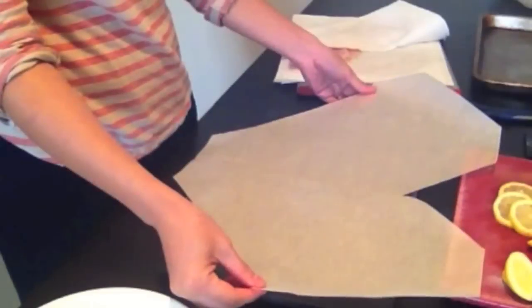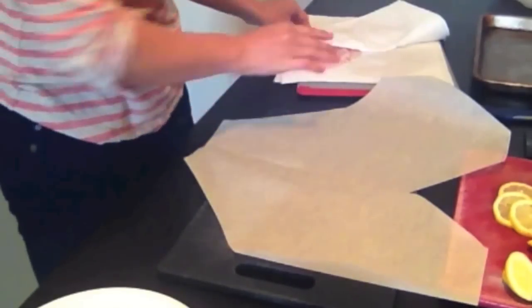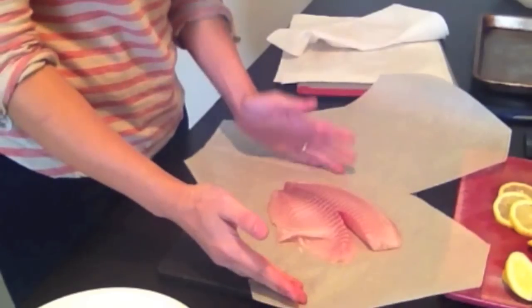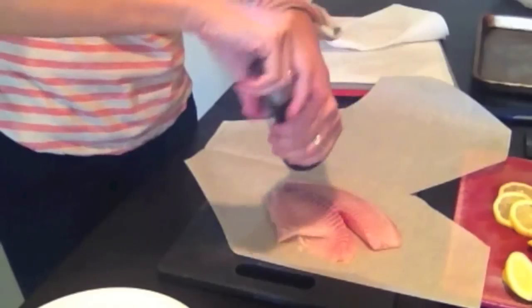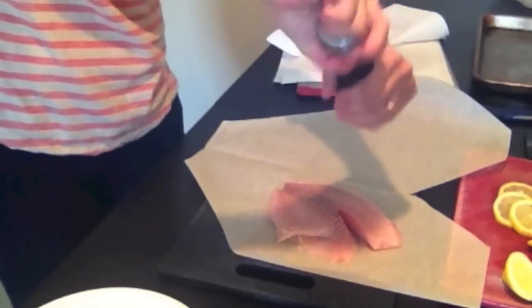We've got our sheet of parchment paper here — just lay it out on your countertop, table, cutting board, whatever you're working on. Then I'm going to take a piece of our tilapia fillet and lay it on one side of our cut-out heart. Then I'm going to season it with a little bit of salt — you can use kosher salt or sea salt — and some fresh ground pepper.